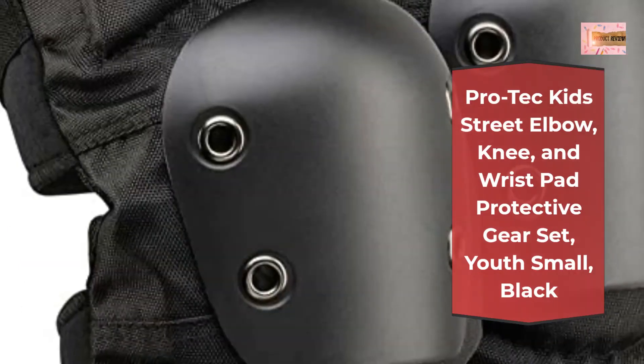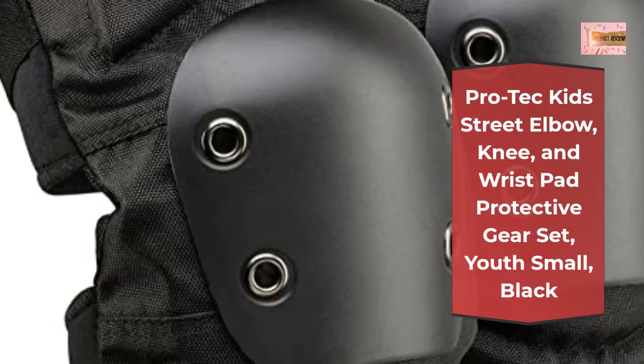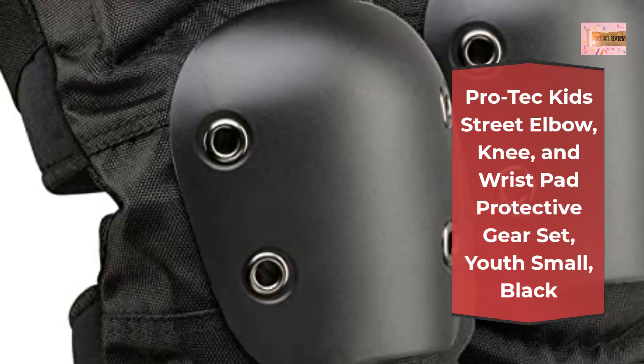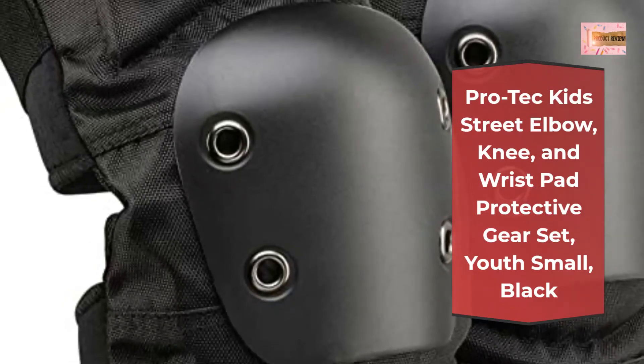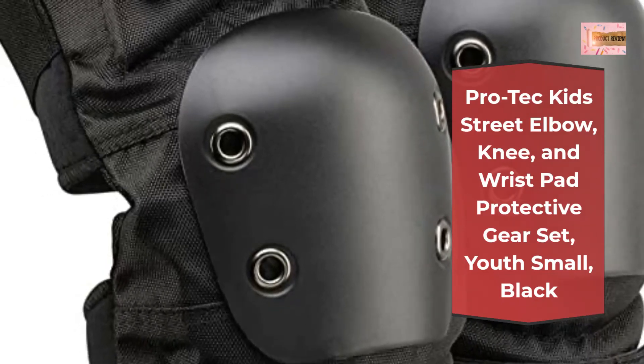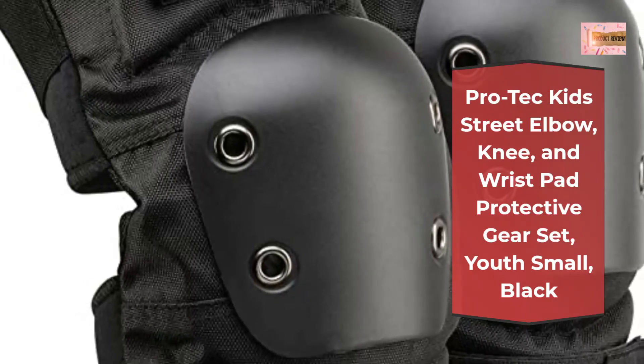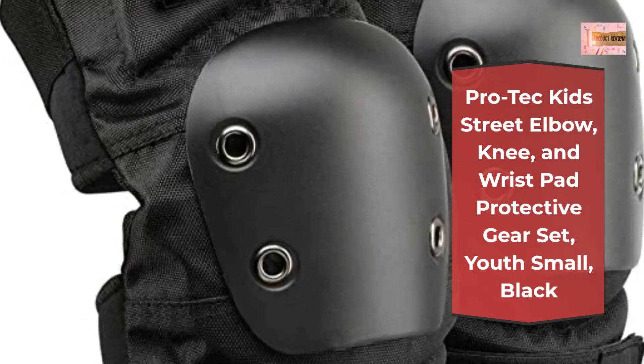Protection from falls: competition quality pads absorb moderate to high impacts sustained during action sports. Comfortable flexibility — elbow and knee pads are form-fitting and flexible while still ensuring safety, and the wrist guards are ergonomically designed with full wrap straps for extra support.